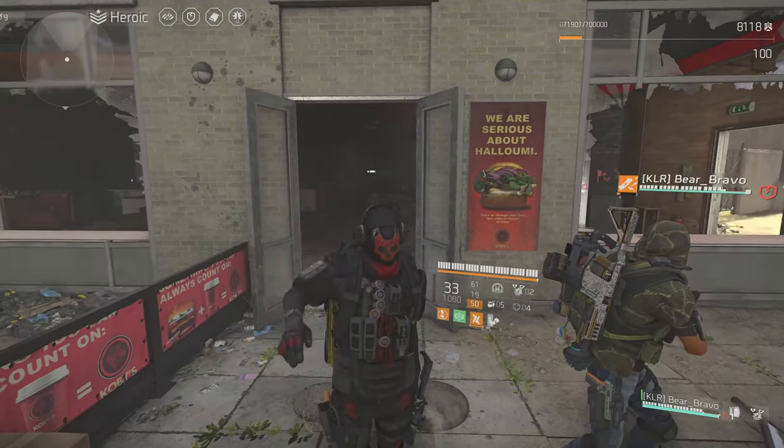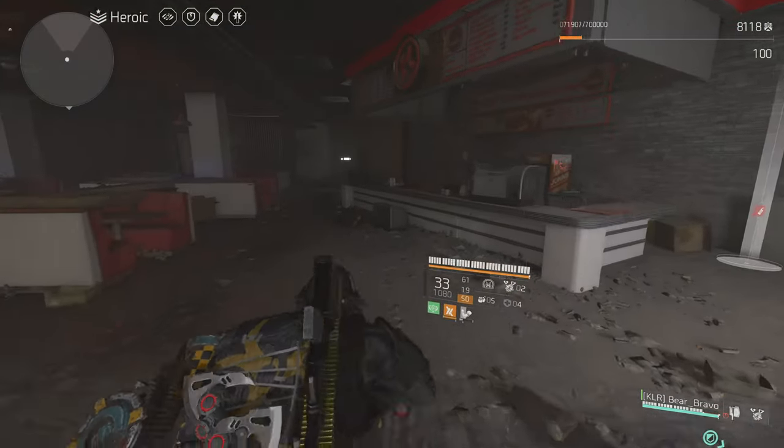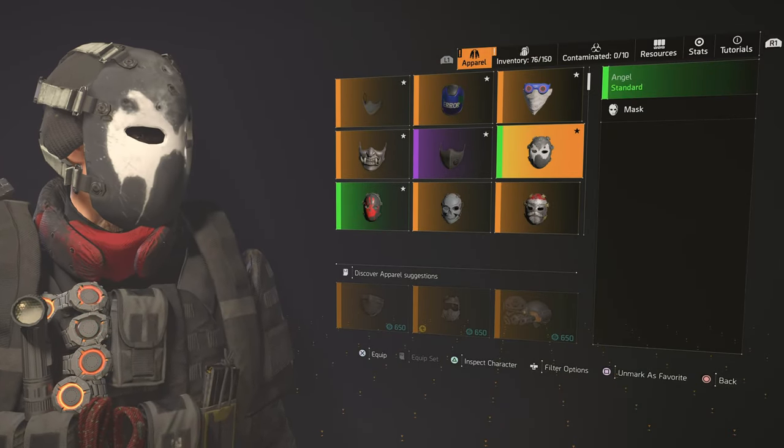Hey guys, this is LSD789 with another video. I'm going to show you how to get the Angel Mask in the Constitution Hall. This is how it looks — looks pretty cool.